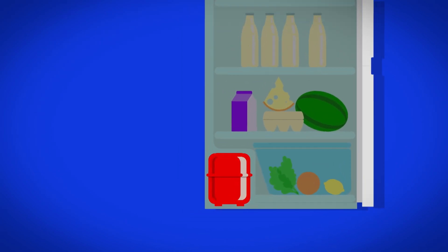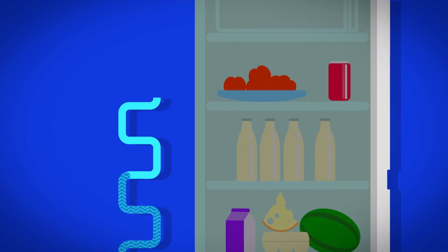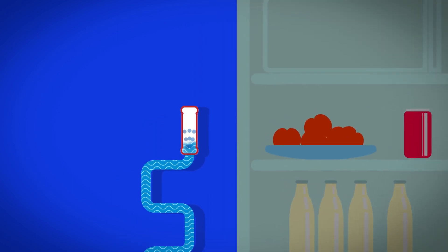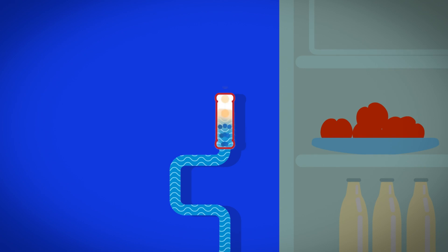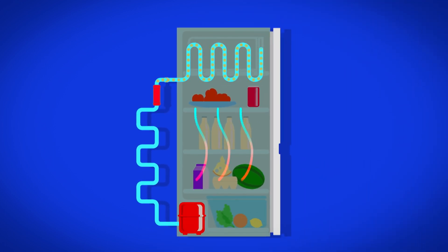But how does that pipe work to keep the fridge nice and cold? To find out, let's take a closer look at the back of the fridge. Inside the pipe is a special liquid called refrigerant. This travels through a part called the expansion valve, where it's pushed through really quickly, turning it from a liquid into a vapor. As the vapor flows through the pipe inside the fridge, it absorbs and removes heat from the food inside. This turns the vapor into a gas — it's called evaporation — and it keeps the fridge and the food inside cold.